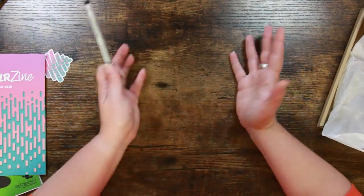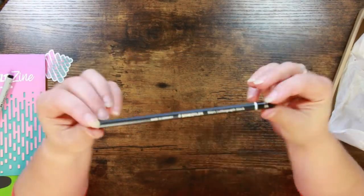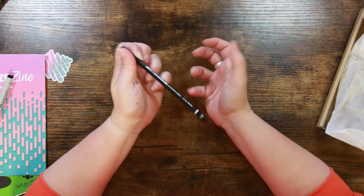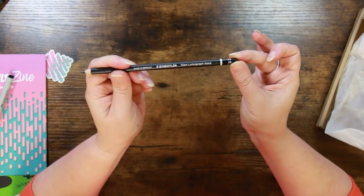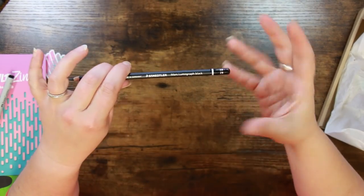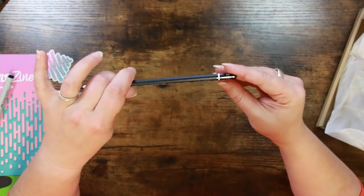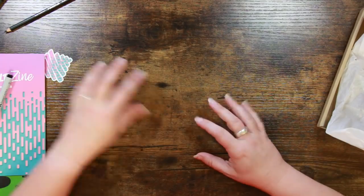The pencil is a Mars Lumograph Black — I love these pencils, I absolutely love them. This is a 2B. They're not the same as a graphite pencil; as the name suggests they're black, so they're really really dark. I love that they come in the normal pencil grades. I'm really pleased with this because I'm going to add it to my pencil collection.